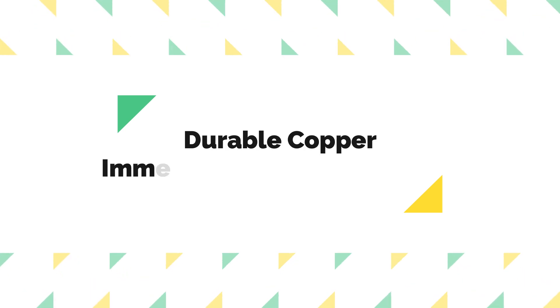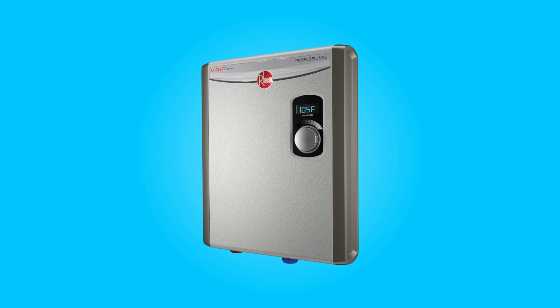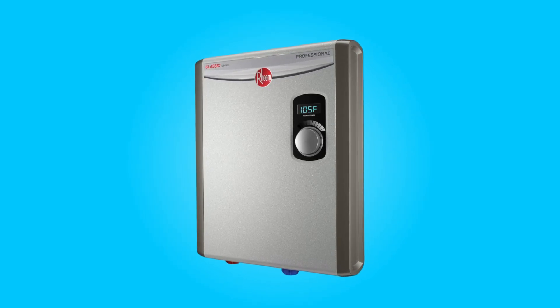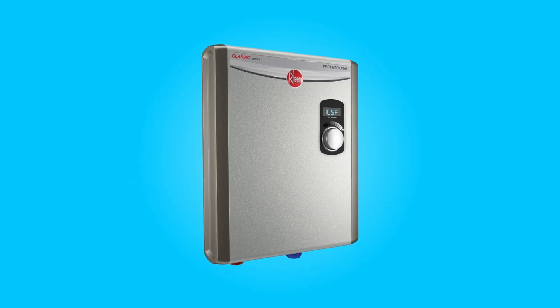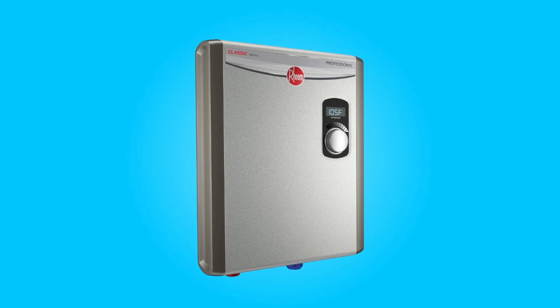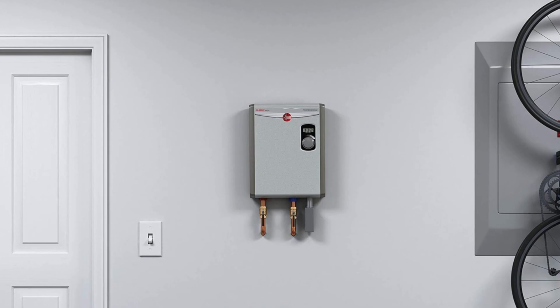Number 3: Durable Copper Immersion Heating Elements. This water heater features two durable copper immersion heating elements. These elements are field serviceable, meaning they can be easily replaced if needed. The use of copper ensures efficient heat transfer and durability, enhancing the overall longevity of the unit.